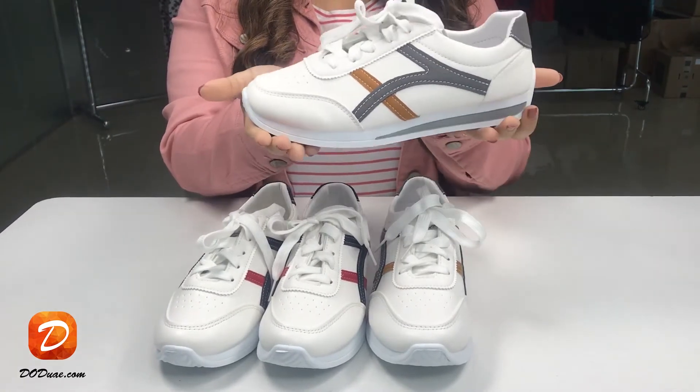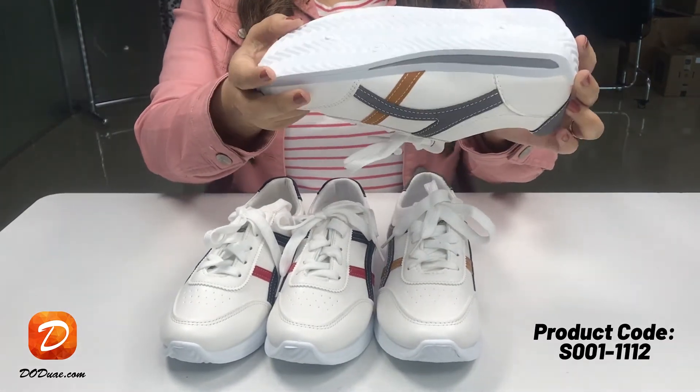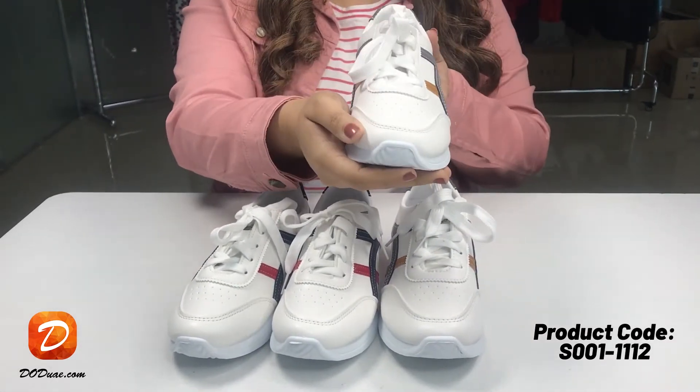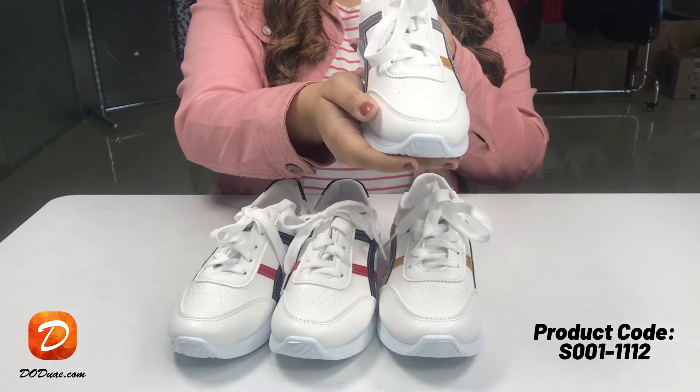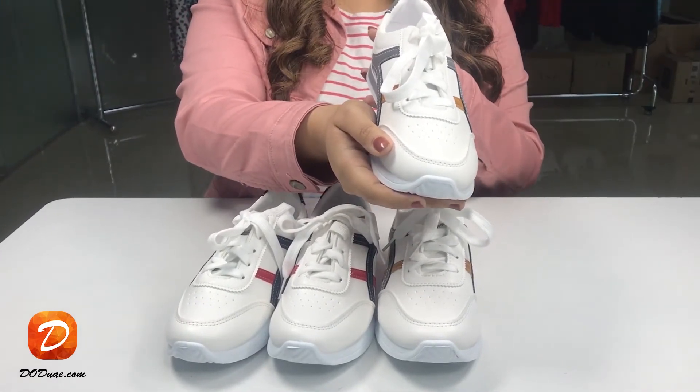It is available in five different sizes: 36, 37, 38, 39, and size 40. My feet size is 37 and these shoes fit perfectly on my feet, so you can buy the standard size as always you buy for yourself.